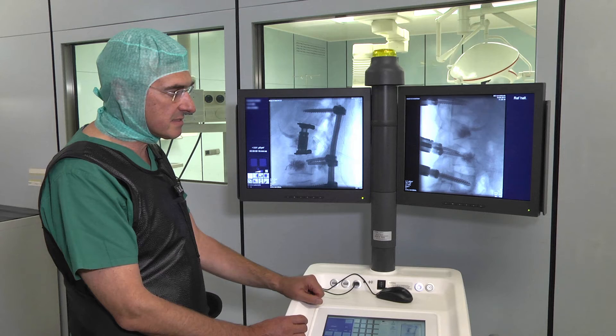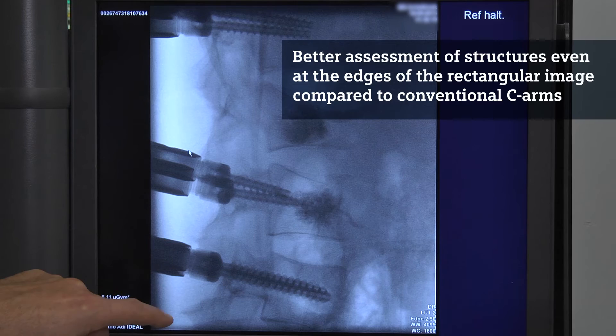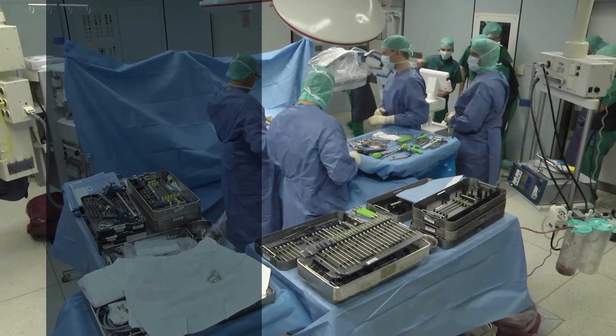It's a good solution to have a rectangular image where you can assess the structures, and it's also amazing right to the edges. That's much better than in conventional C-Arm imaging.